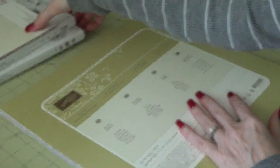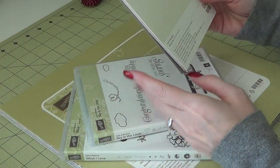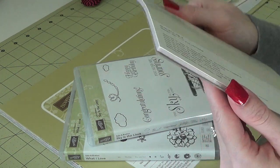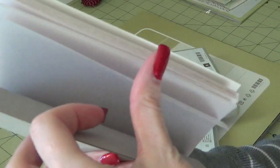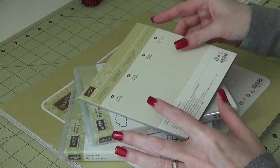I have three Sale-a-bration items that I earned from getting a couple of different orders. This is the Botanical Gardens vellum stack. I've never used a lot of vellum, so I'm not really sure what I'm going to do with it. But it was really cute, so I'm going to try that out.